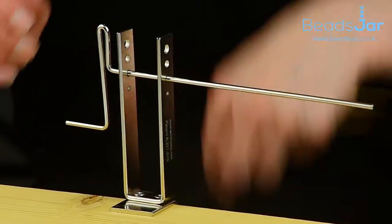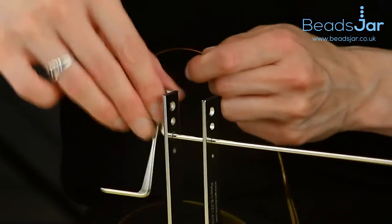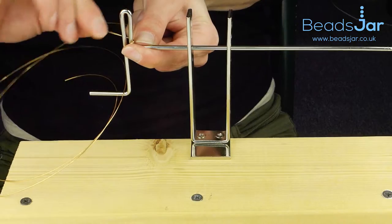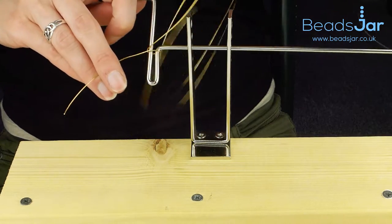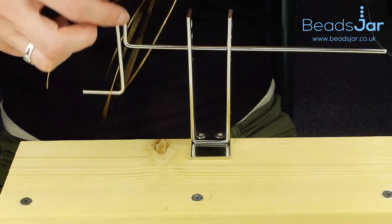Then you just need to start with a wire of your choosing. I would suggest creating a little loop that you can easily undo on the side. Then wrap your wire and it will just start to coil in. Just twist that over so it's the right way up.